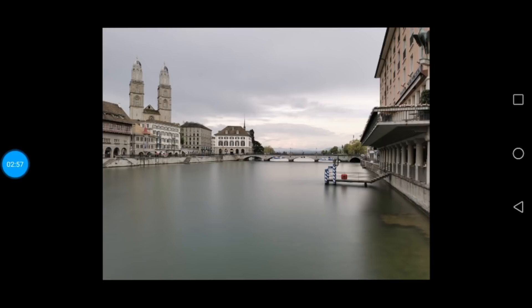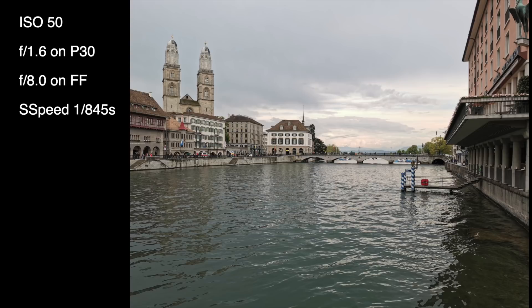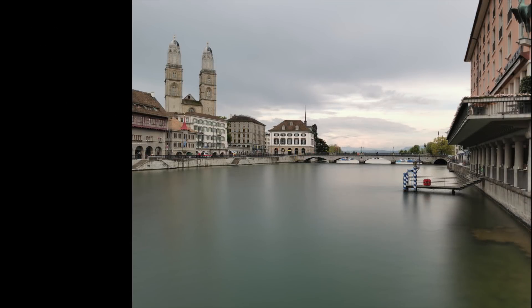Back on the computer looking at the images: the first one has an ISO 50, f1.6 on the P30 sensor which corresponds to an aperture of f8.0 on a full-frame equivalent, and 1/845 seconds exposure time — a pretty fast shutter. If you don't know what it means when I say an aperture of f8 on the full-frame equivalent sensor, please watch my video on crop factor with respect to the P30 — I'll post a link below in the info box.